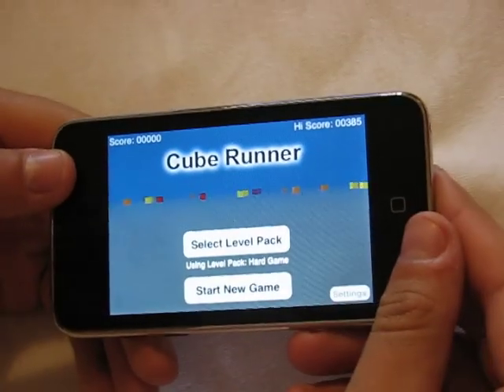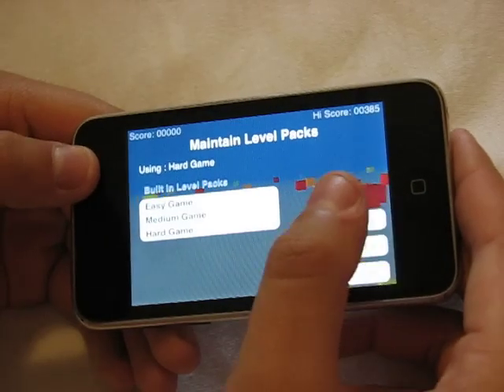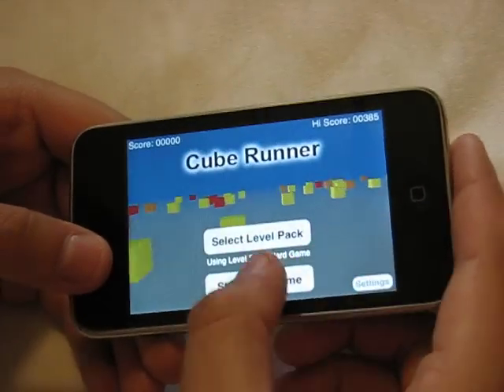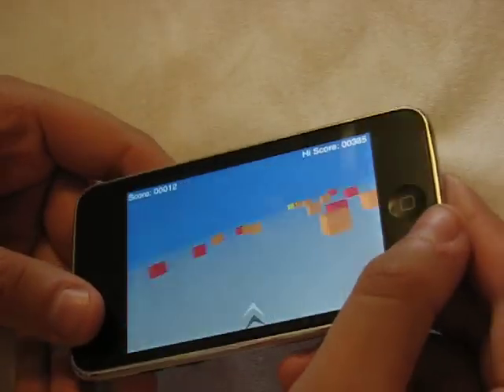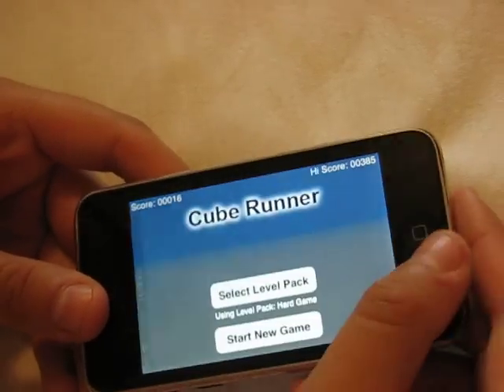Next free download is going to be called Cube Runner, which I showed you in one of my previous videos but didn't really review. You can do different levels: easy, medium, and hard — which is too hard. This one also uses the accelerometer; it's a tilt game. It's also going to be pretty much impossible for me to play from this angle, but yeah it's a pretty fun game, especially when you're really bored.